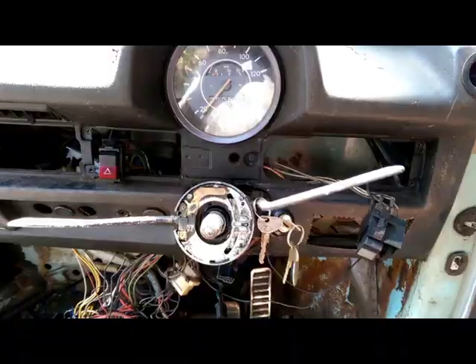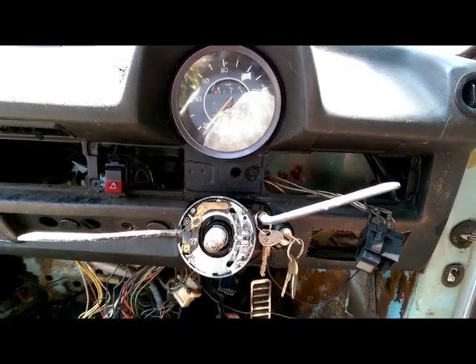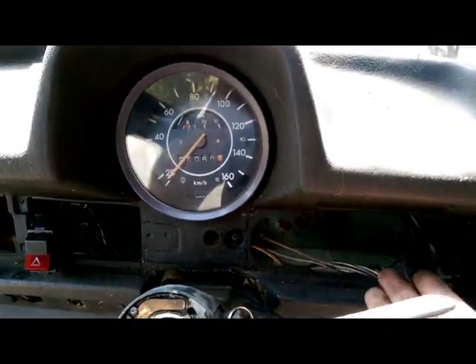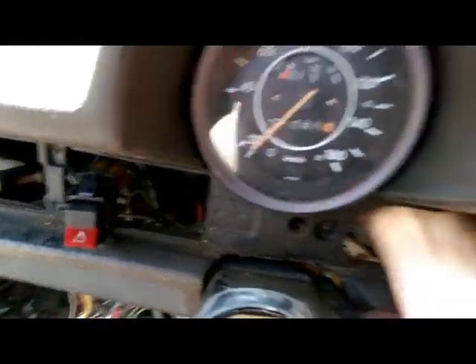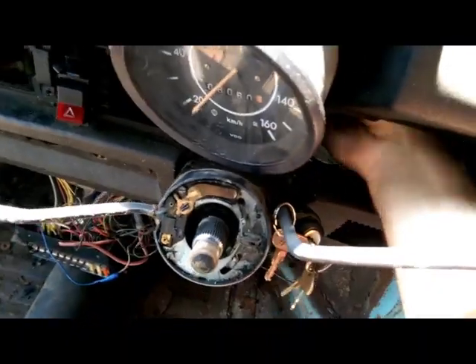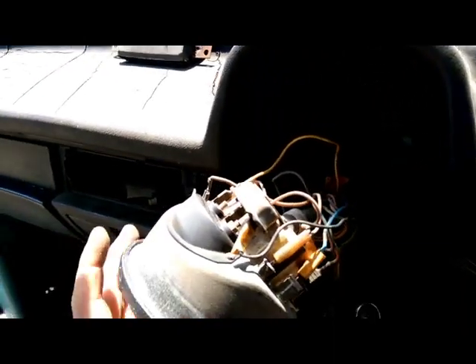So now our switch panel has come out far enough to release the two switches, and that now gives me access to the speedo which just pushes out from behind — with a bit of jiggling, probably hasn't been out in decades. I'll feed through some more slack with the speedo cable — there we go. Now it's just a matter of tagging all the wires and removing.